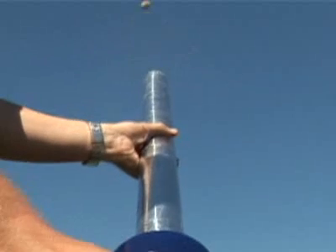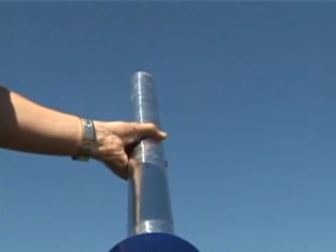The potato weighs about a quarter of a pound, and the tiniest bit of gasoline is shooting it hundreds of feet. This is the key thing to understand about engines: the smallest drop of gasoline contains an amazing amount of energy. You can see where all that energy comes from if you think about what's happening.